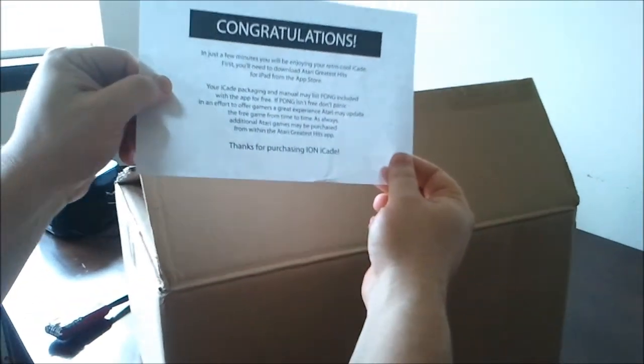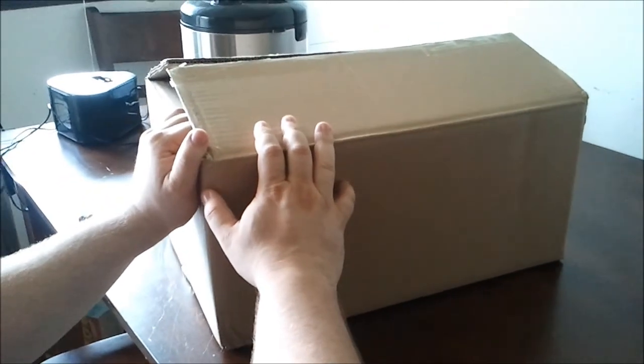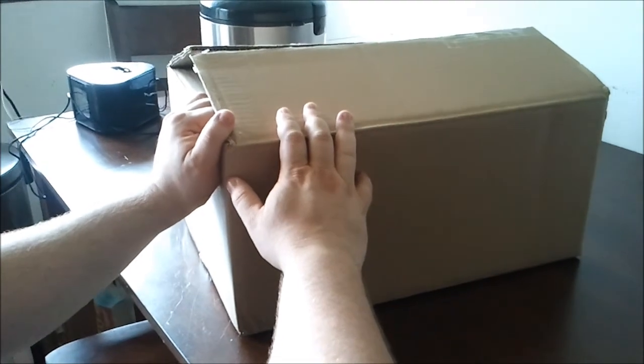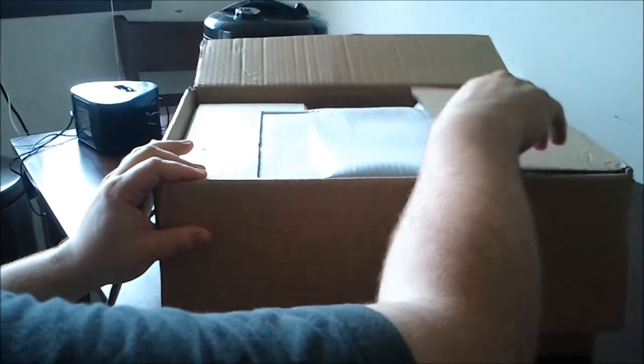In the outer box we got this sign that says 'Congratulations, in a few minutes you'll be enjoying your retro cool iCade.' It also says that the box may say that Pong is a free app on the Atari Greatest Hits game, but sometimes the free app may change, so if it's something else — and I think it was in my copy — don't panic.